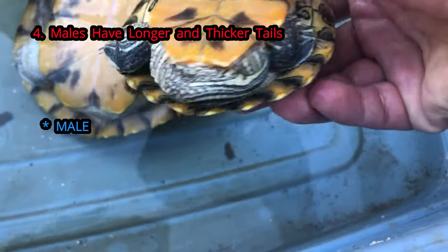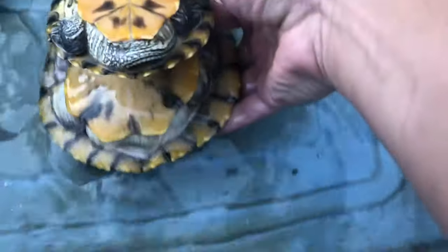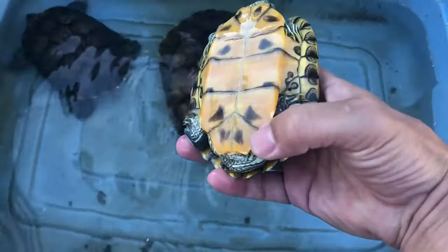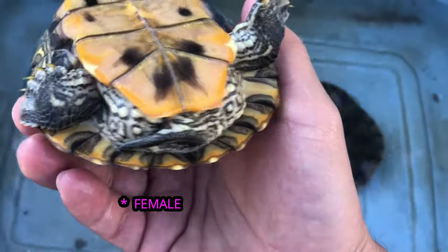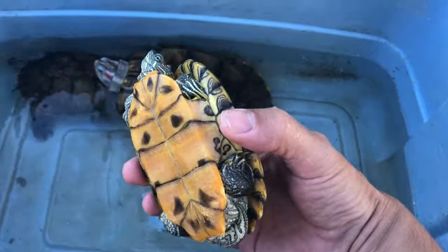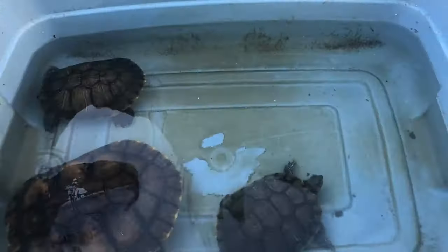His tail touches his foot and wraps all the way around, while her tail is really small. Putting them side by side, you'll see his tail is even bigger than hers despite the size difference. We like to describe male tails as long and thick, and female tails as short and skinny — that's what you're looking for.